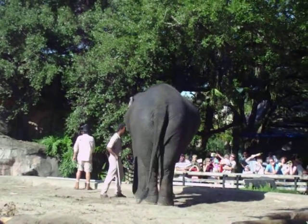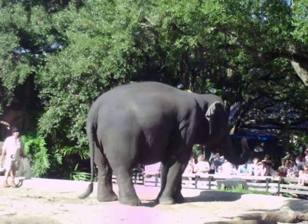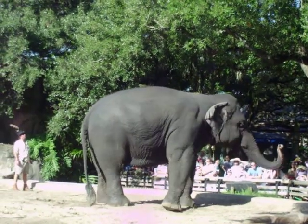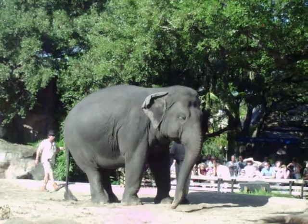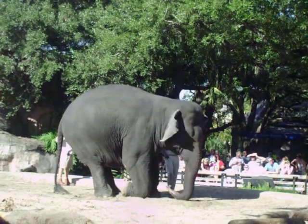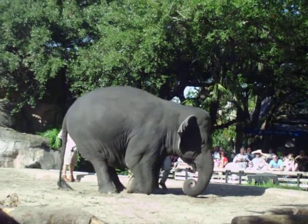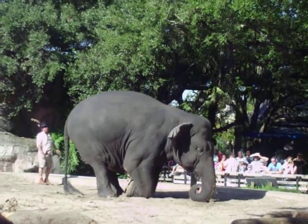Now look at those ears. Those ears are an intricate cooling system. As elephants can't sweat and they don't pant, the way they release heat is through the ears. It cools the blood that comes to the surface and also creates a cooling layer on the side and the top.